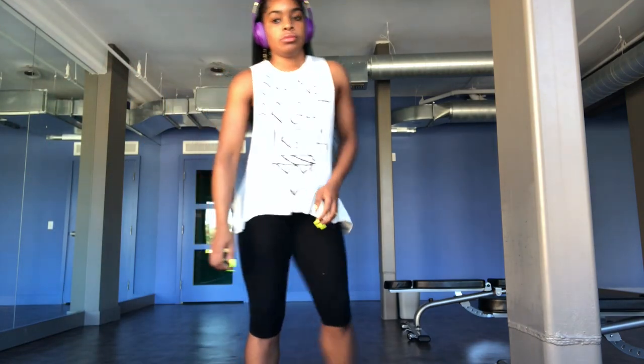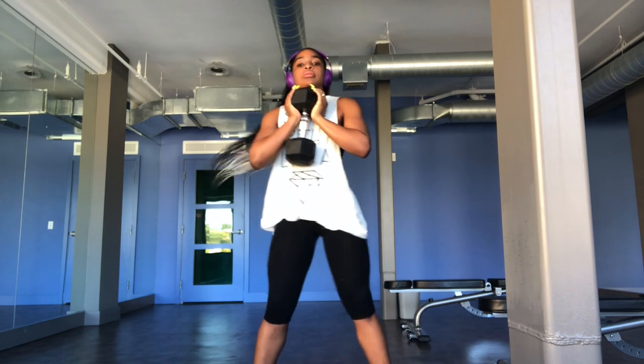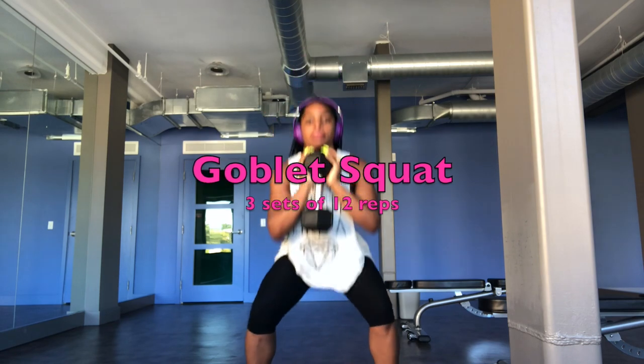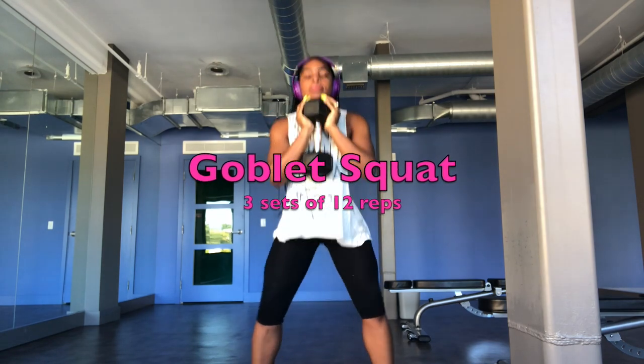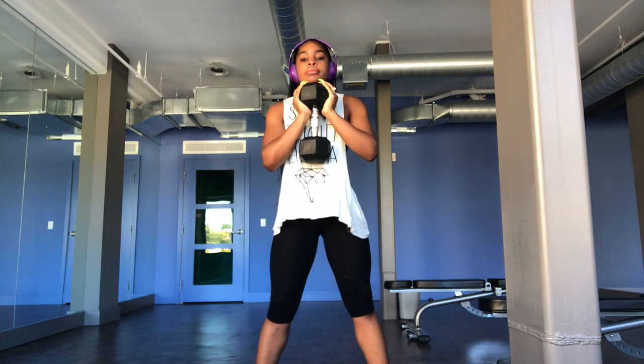Hey guys, welcome to the Mania Show! Today we're doing a lower body hypertrophy workout. A hypertrophy workout helps increase muscular endurance and facilitate fat loss.